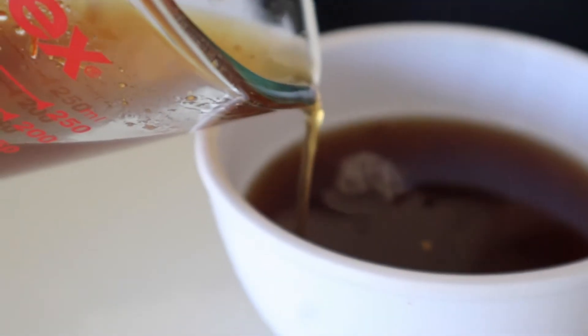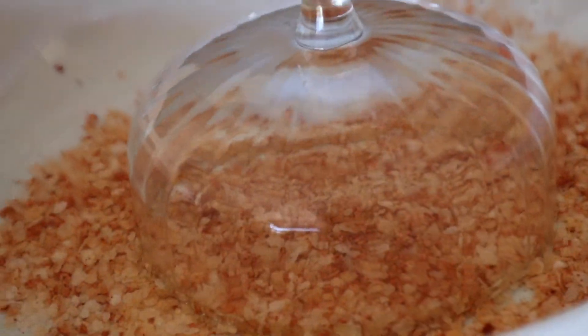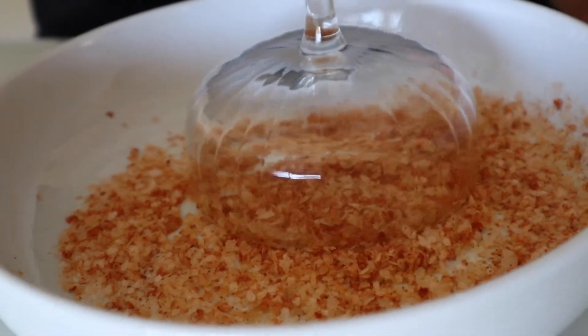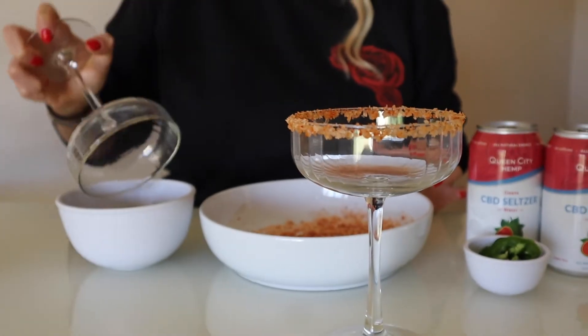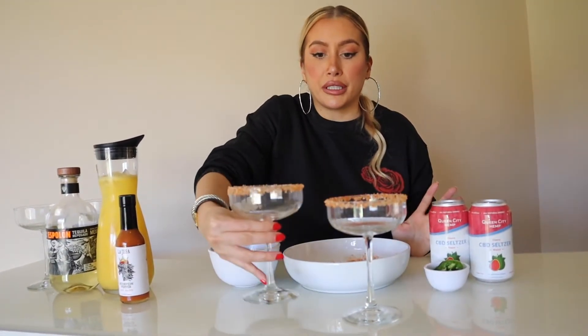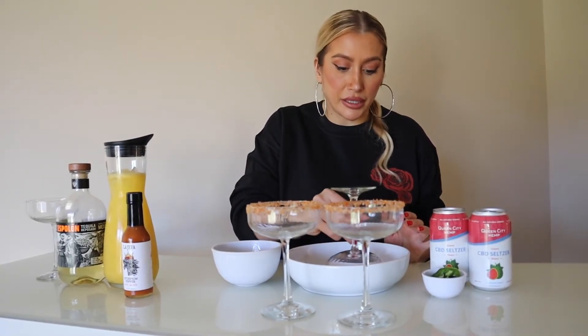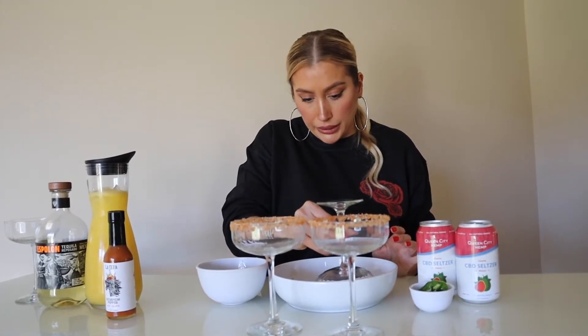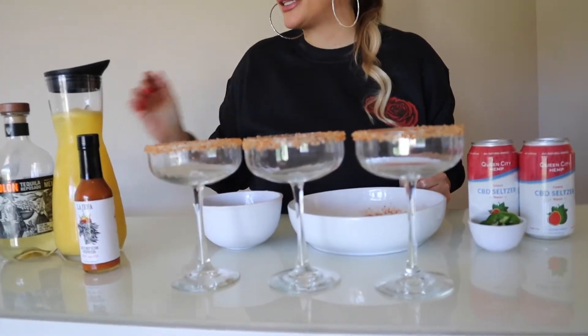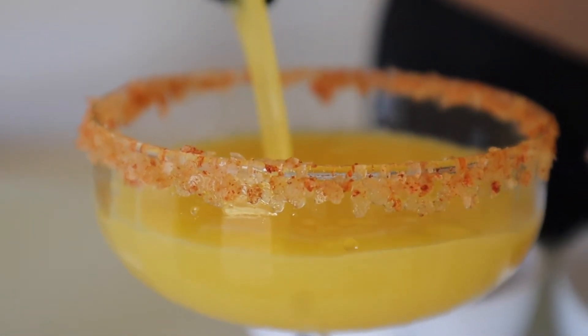Now we're ready to garnish our glasses. I have little margarita glasses here — I'm going to dip the rims in the La Hefa simple syrup, then I have margarita salt and fresh cayenne pepper to rim the glasses. The simple syrup hasn't cooled completely, so it makes it super easy to use. Not only are these absolutely delicious, they look so pretty — a perfect holiday party cocktail with all the colors. Once we pour our margarita mix into the glasses, we're going to top them with thinly sliced fresh jalapeños.